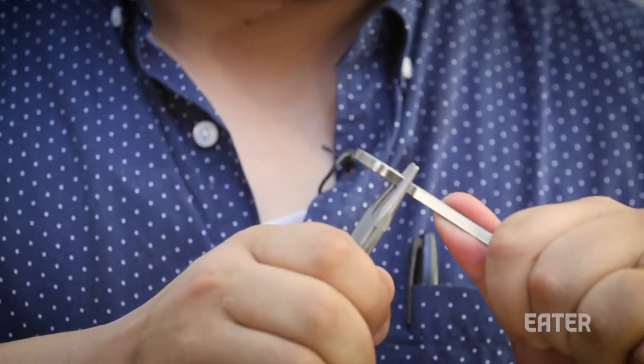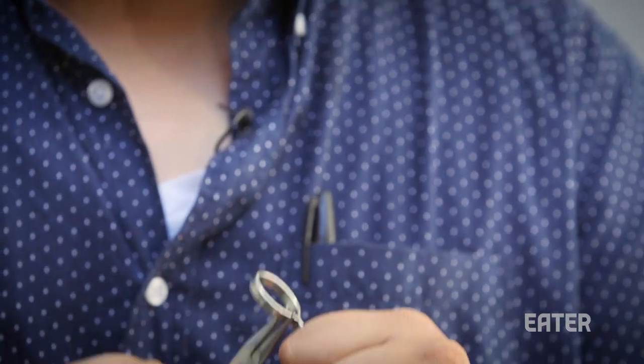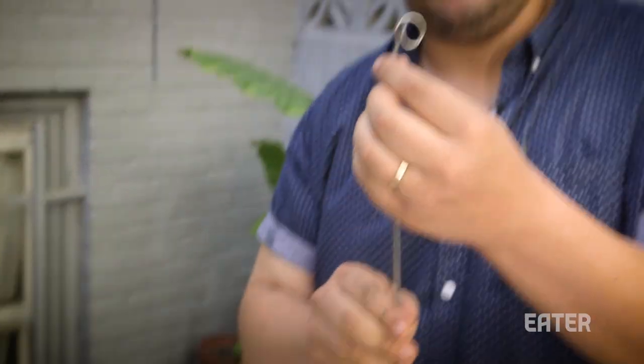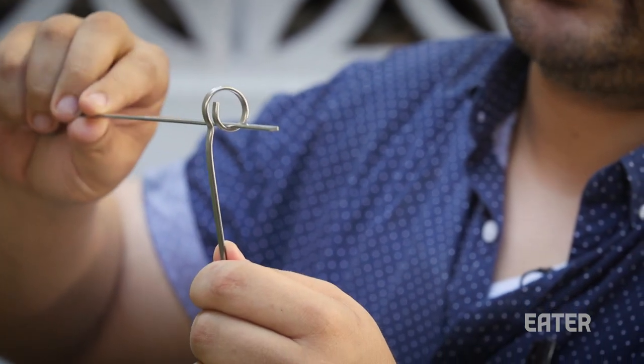So the other one — take the tip, this time using needle nose pliers, and you're gonna roll it into itself. Let's make a little loop. So when it goes in this side and you're turning it, it has some place to stick so it won't pop out.